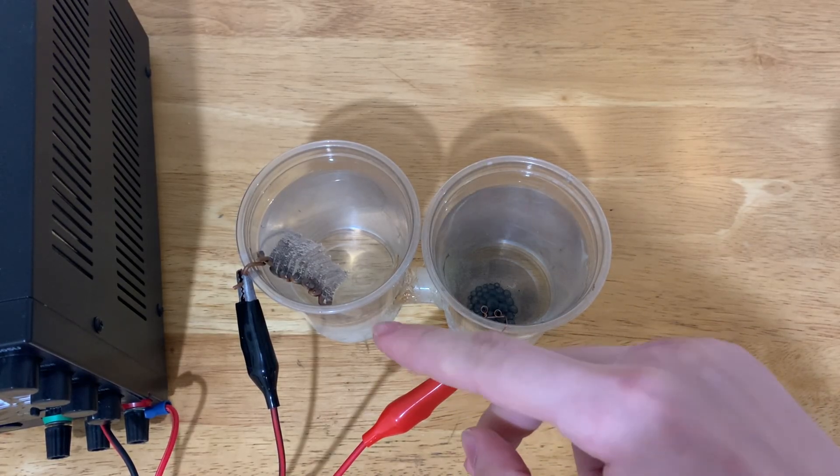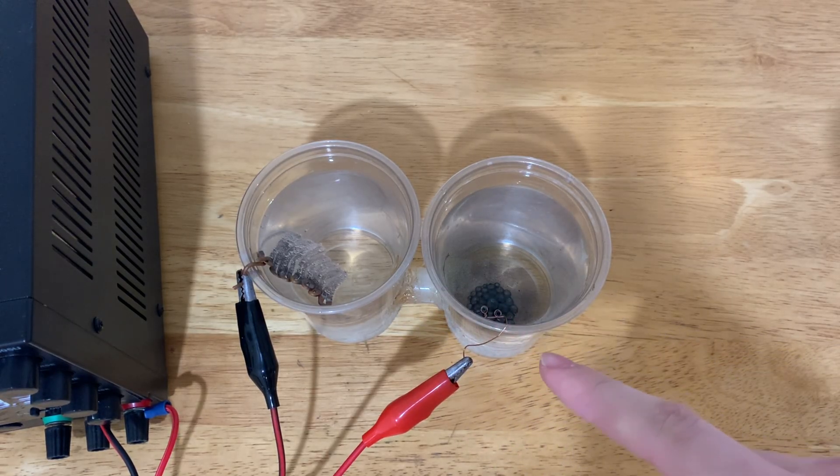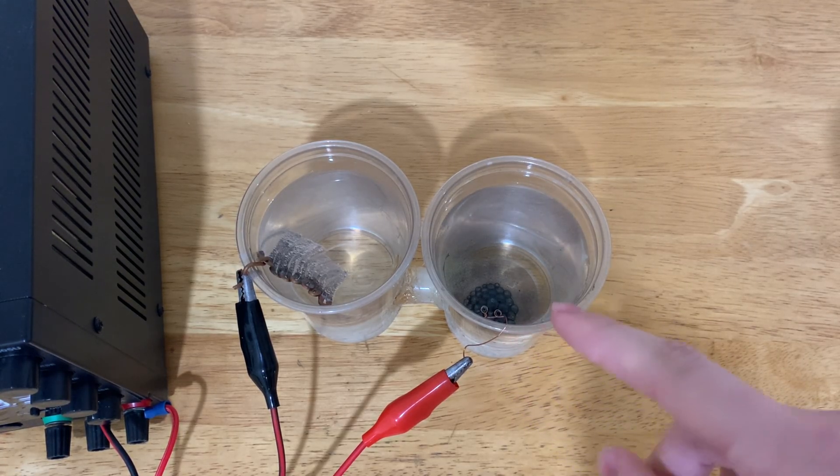Any sulfate ions which get dragged over to the anode actually try to take a bite out of the graphite electrode. But the graphite electrode is incredibly corrosion resistant, so they fail, and the sulfate ions actually get reabsorbed back into the water instead.